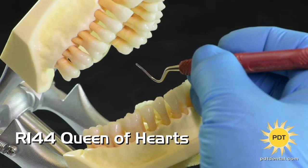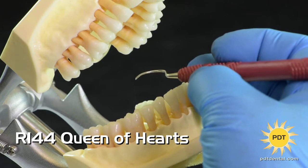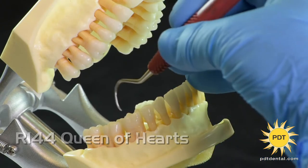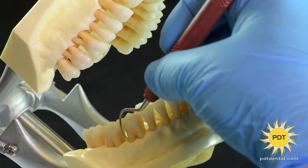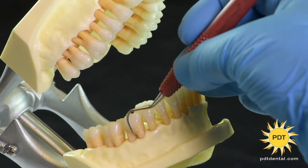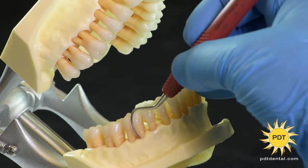Hi, I'm Wendy Bertels, RDH, and this is PDT's Queen of Hearts. The Queen of Hearts is a unique periodontal curette, which allows better access for line angles and blade adaptation in deep pockets where furcations and irregular root surfaces are found.